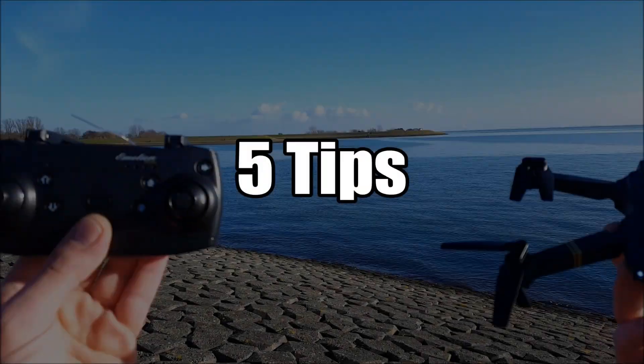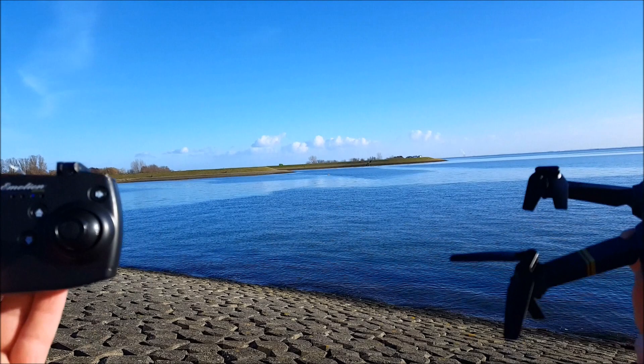Hello everybody and welcome to a new episode of How to DIY RC. In today's episode we have the E-Zine E85 to show you the five tips you need to master to fly a drone.